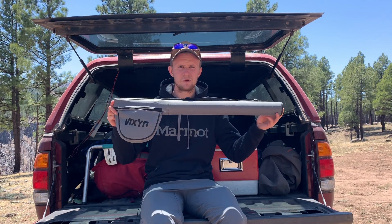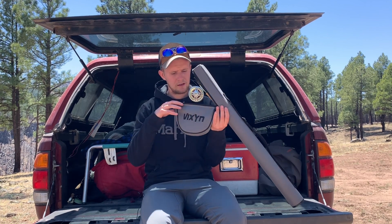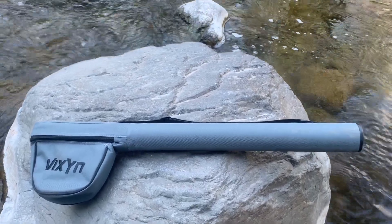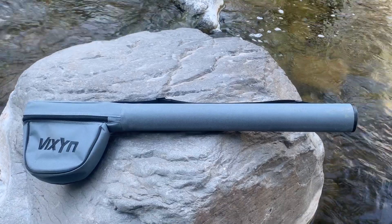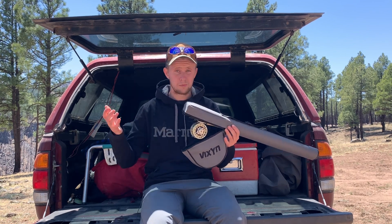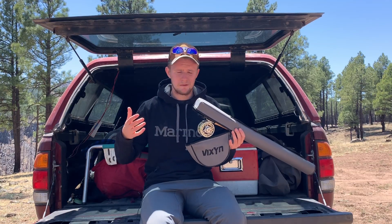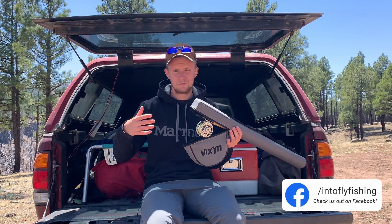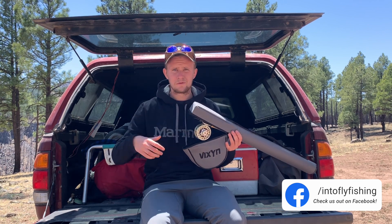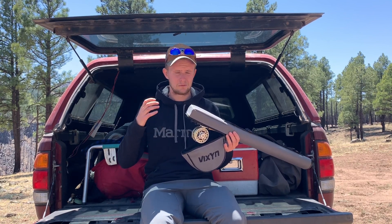This tube can fit up to a nine-foot rod, and I have an eight-six rod here at the moment that fits very well inside it. My biggest concern when I order rod tubes is the padding for the reel, because if I'm camping out in my truck and want to switch spots, I just toss the rod and reel in the back hoping it stays safe. Vixyn has a nice amount of padding here, though it could use a little more for peace of mind. Overall, I don't feel like if something rolls on top of it, it's going to break — it'll do a nice job protecting my rod and reel.